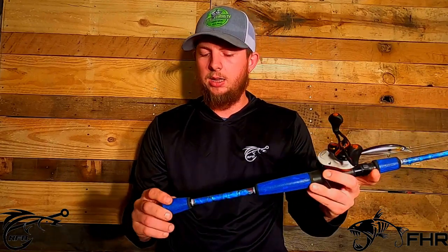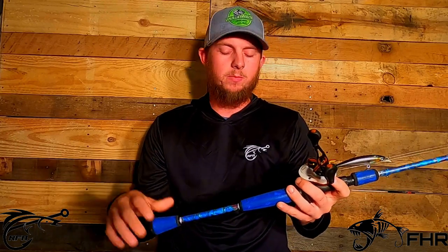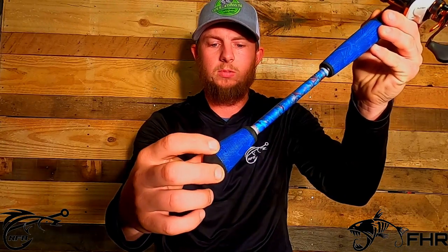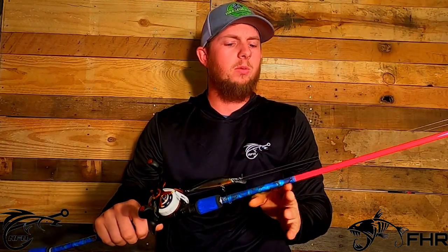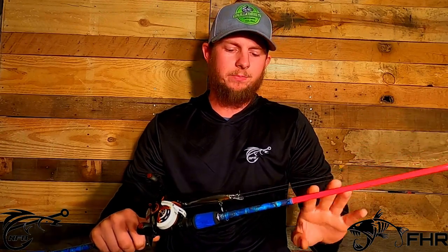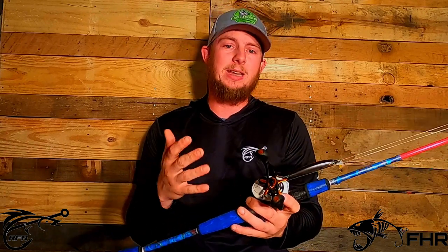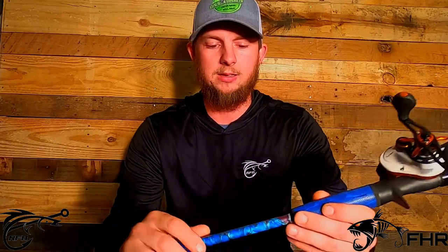I had this rod custom made. I asked the guy if I could have a red, white, and blue rod — that's all I asked him — and this is what he came up with. We have wind grips on it all the way up, and then we have a red blank. He put 11 eyelets on here — the super small ones — which improve casting a lot. It's probably the best casting rod I've had. Casts much further, casts like a dream. You barely even feel the line going through the eyelets when you cast it.